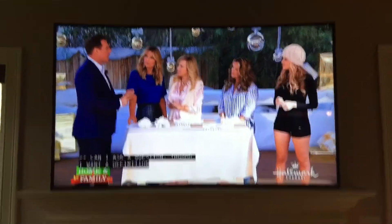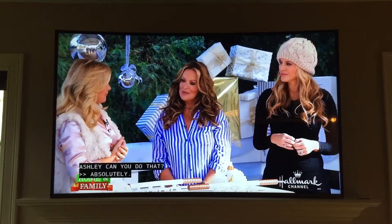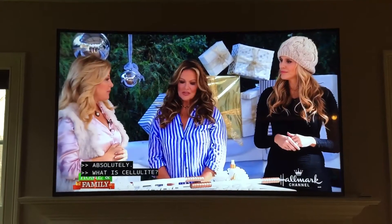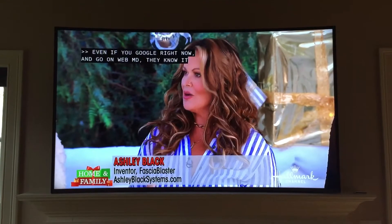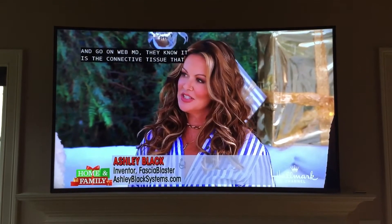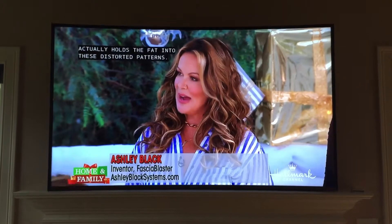I want to jump in because I want a definition of cellulite. Can you actually do that? Yes. What is cellulite? Absolutely. Even if you Google right now, you go on the web, and they know that it is the connective tissue that actually holds the fat into this sort of pattern.